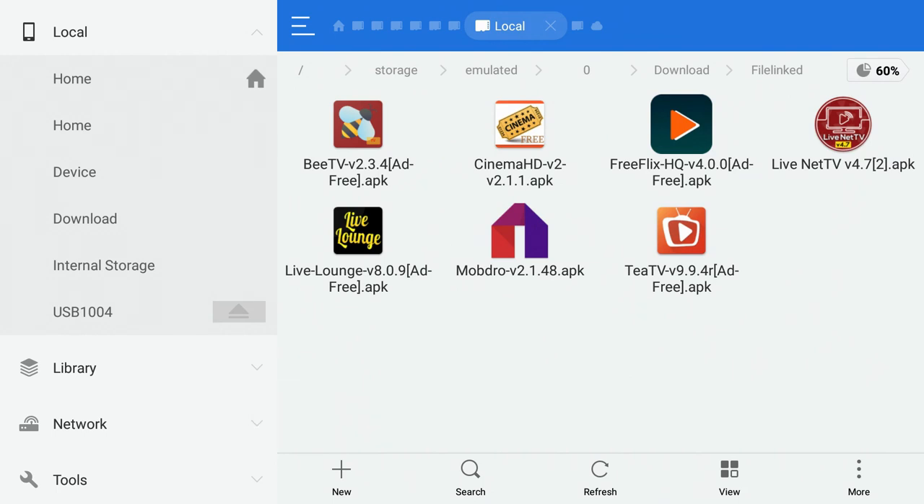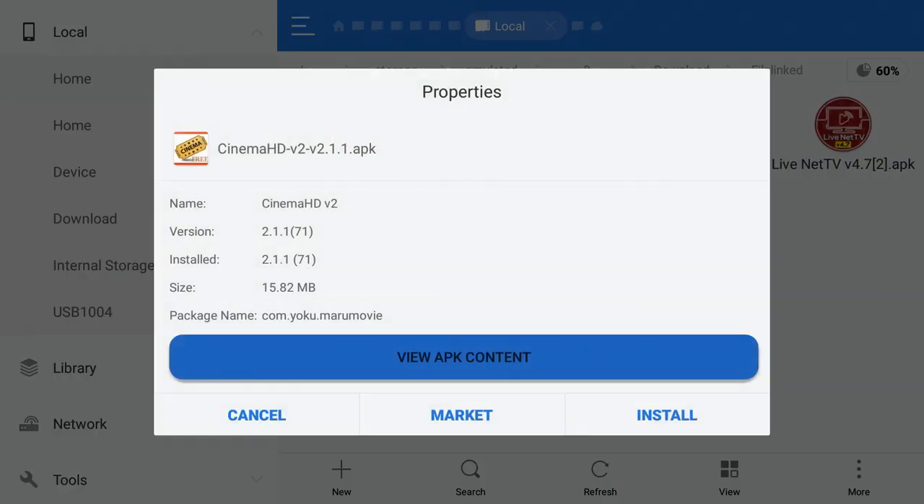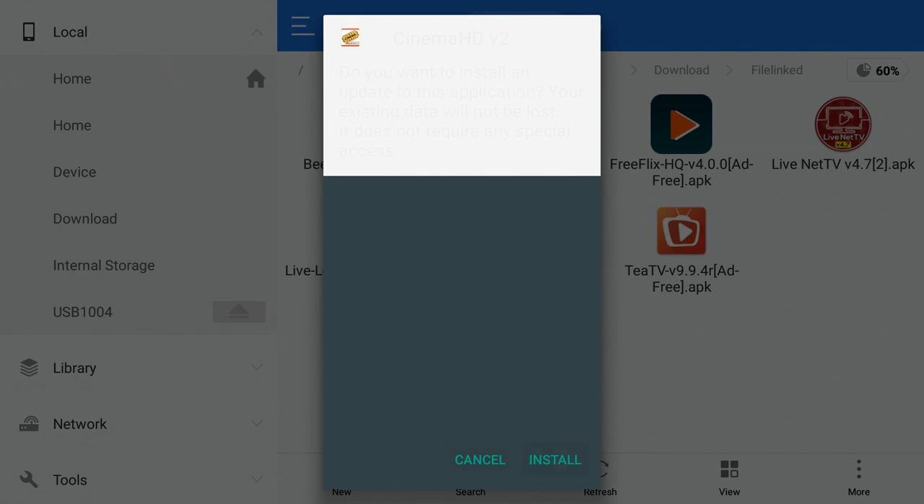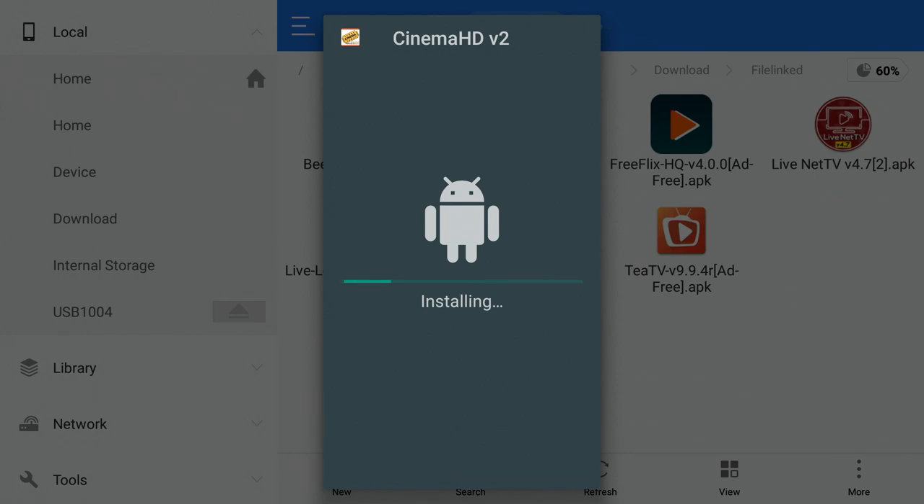You can transfer to your USB drive and transfer back to internal storage when needed. If you don't have an internet connection, you can use the APK file you saved — just click on Cinema or any transferred file, click Install, and then click Install again in the bottom right corner. The app installs just fine and shows up in your apps.